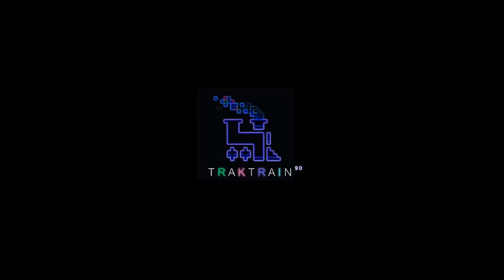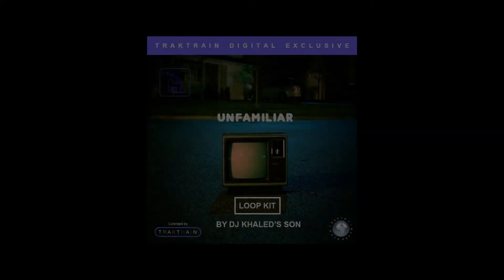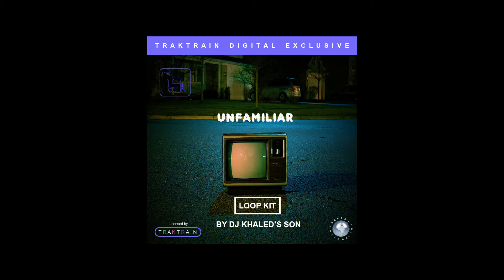Hey everybody, DJ Khaled Sun here with tracktrain.com, and we're going to be showing you the Unfamiliar Loop Kit. This is a compilation of different genres and instrument samples that I created myself. It's a great tool to utilize if you're stuck on beat block, struggling with melodies, or you're just looking to try out something new.